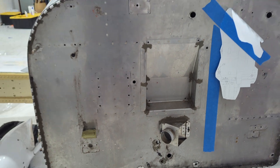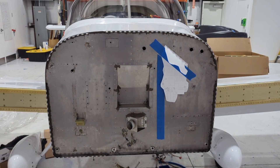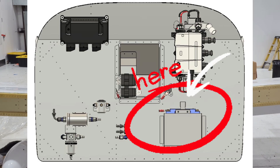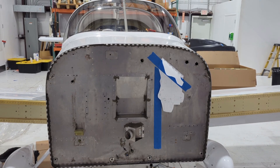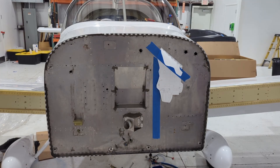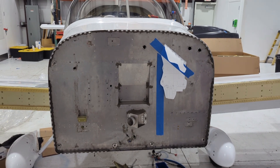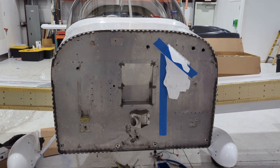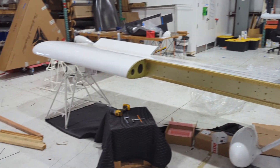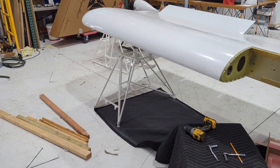There are some other things that need to go on here, like a fuel accumulator, fuel filters, battery box, starter solenoids for the master solenoid and also the starter on the engine. We're going to slowly but surely start adding these components to the firewall before we install the engine mount and before we install the engine.